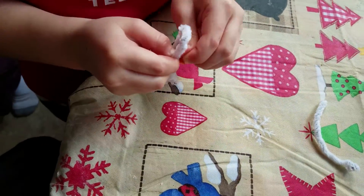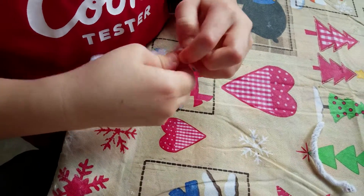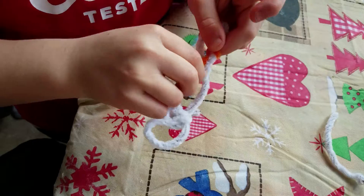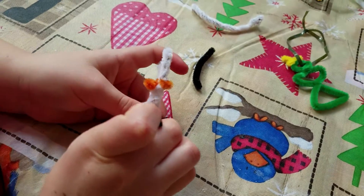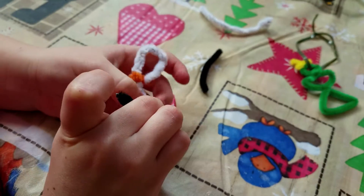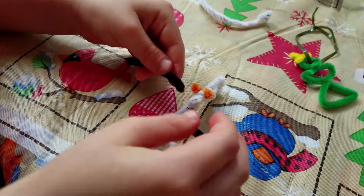Now I'm going to make the nose. And now I'm going to make his arms — same thing as with the little nose.